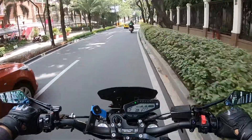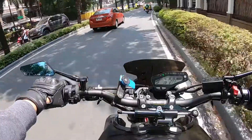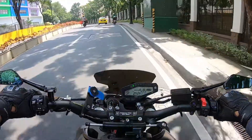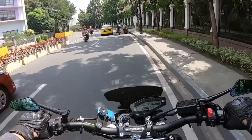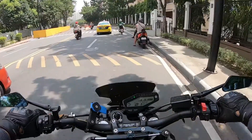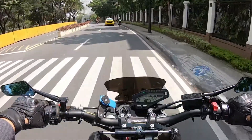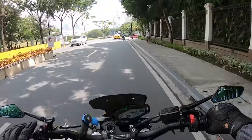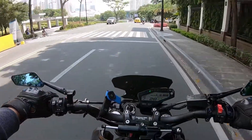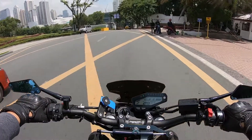Magandang umaga! Welcome back sa aking channel. So ngayon, magpapakabit ako ng RFID. Ipapakita ko kung ano ang mga requirements pagdating doon. First time ko rin na magpapakabit ng RFID kaya hindi ko pa alam yung mga requirements nila doon.